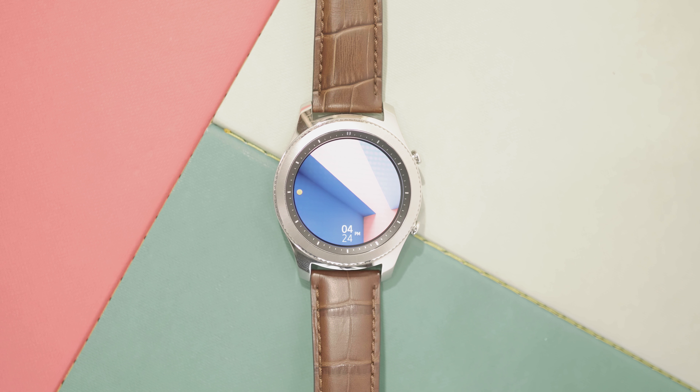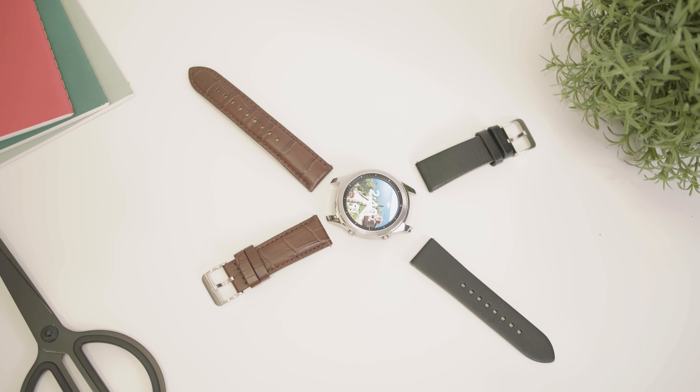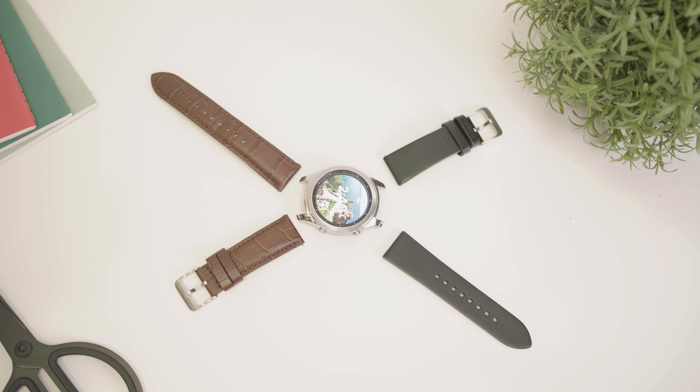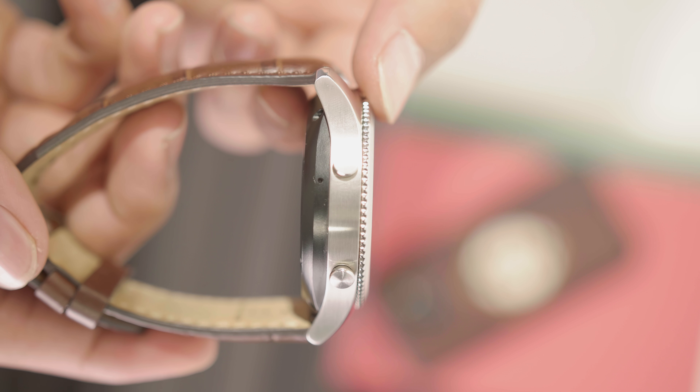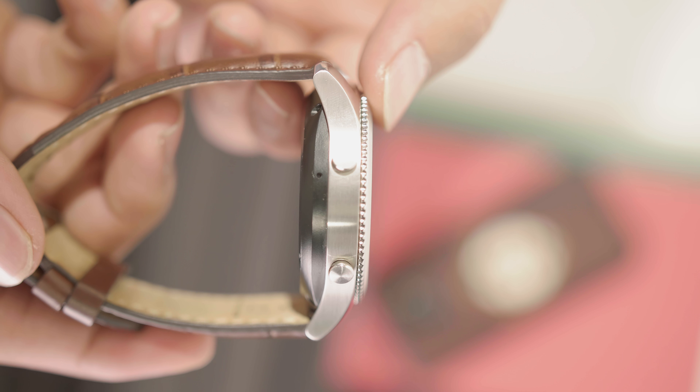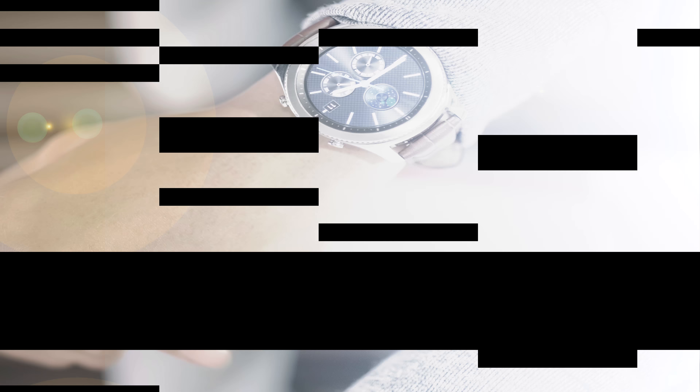Let's talk about the hardware. The Gear S3 is an eye-catching and well-constructed device compared to any other smartwatches out there. With its circular and classy design, the device looks like a normal watch. Samsung made the design feel like a general watch — a smartwatch in circular design may need some learning curve to adapt, but that's what makes it really unique because it stands between a classic and modern approach.